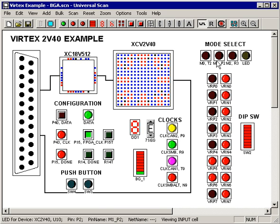Well, now with Universal Scan, you just hook up a virtual LED and you instantly see how the mode select pins are set. I'm going to reach over to this board and pop a jumper, and you can see immediately how the mode select pins are set on this particular design.